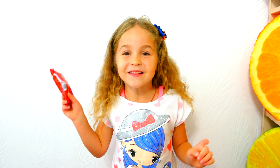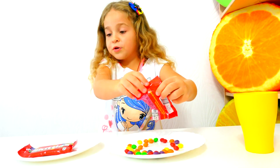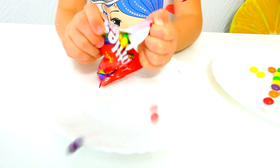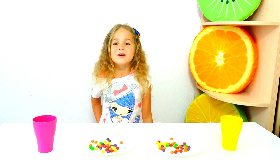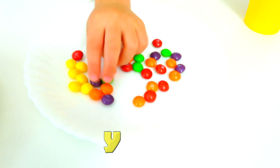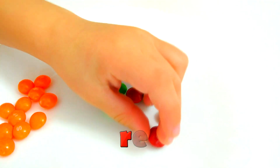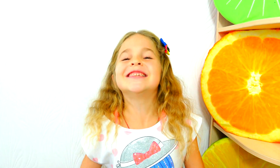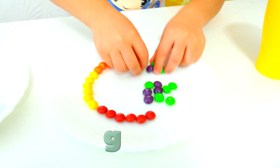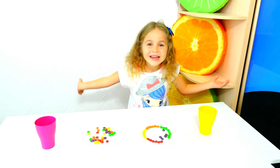Now we are going to spread Skittles into the plate. The second packet we are opening right now. Now we are going to spread Skittles around the plate: Yellow, Orange, Red. The next color is Green. And Purple.